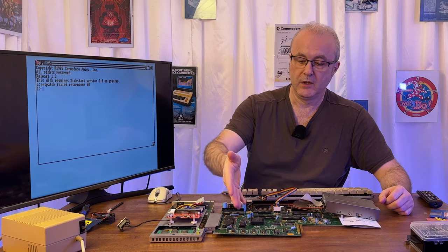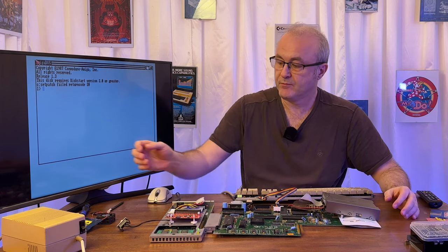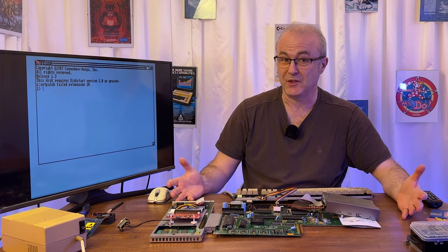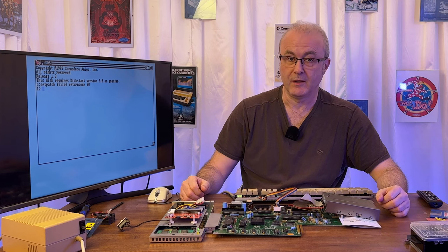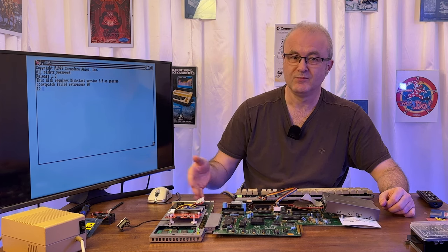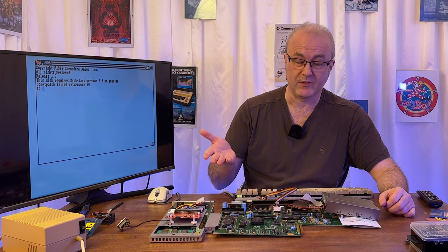I don't have that Kickstart ROM — I have the original ROM, which is a 1.3 Kickstart. These days you can't legally use ROMs randomly. Personally I think you should be able to; I think this is legacy hardware and it should be abandonware by now, but legally it is not. So you have to have a legally licensed ROM. Personally I think it's okay to burn your own ROMs if you're going to test things, which is something I'd like to do.